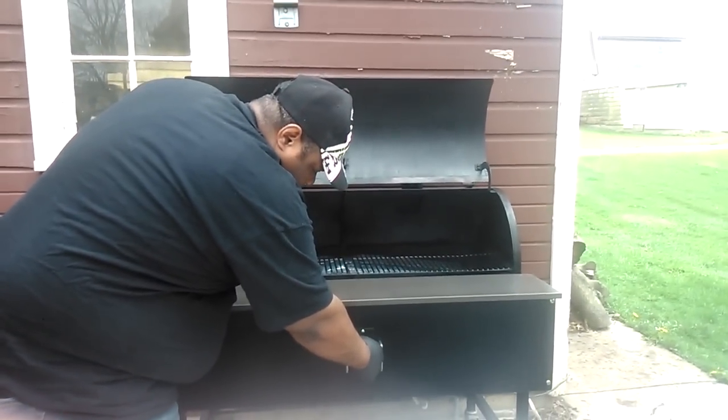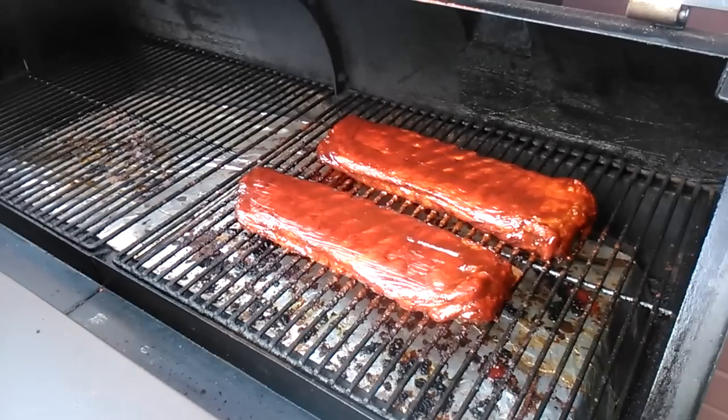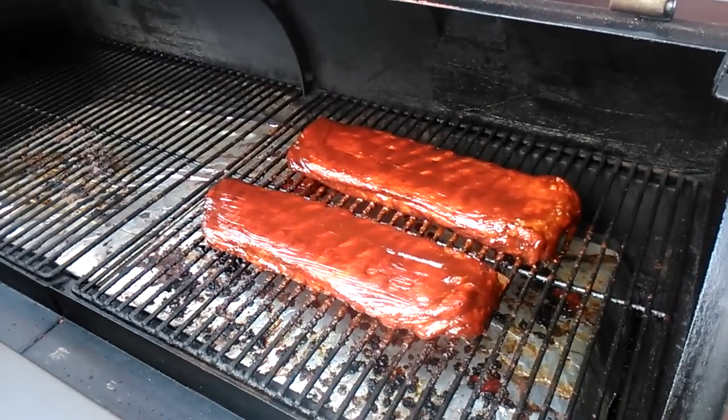I want to get my smoker warmed up — 180 degrees. I'm cooking with some oak wood. And what I'm doing now is glazing them off.